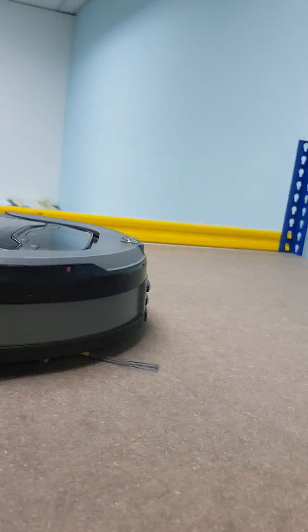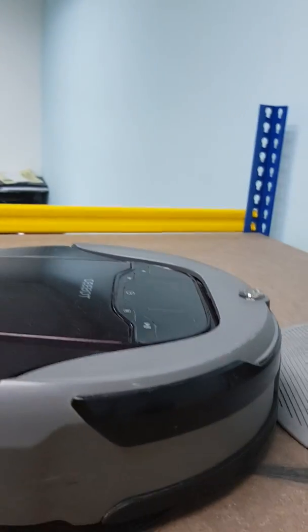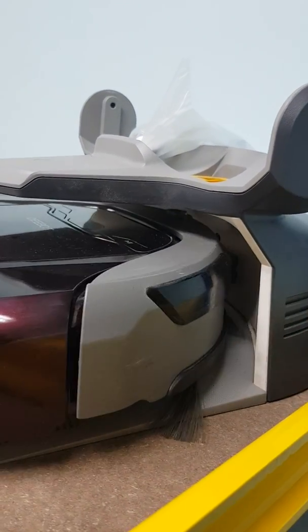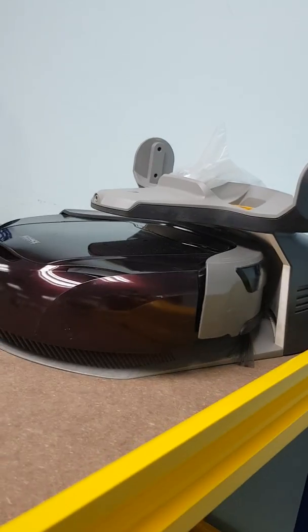This one is a D79, same as the D77. It has the same problem — the front roller is slightly torn off, so the level of the bumper is slightly lower than the charging connectors. So sometimes it can touch, sometimes it cannot touch.